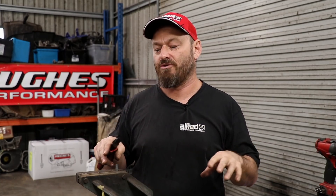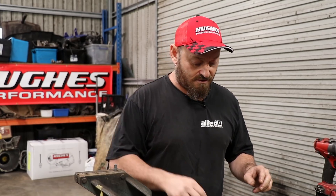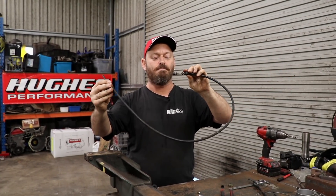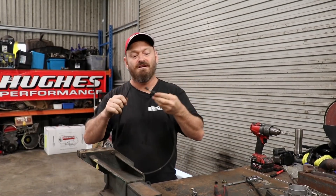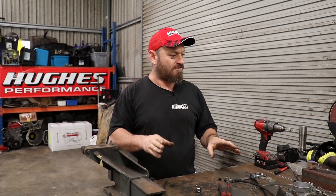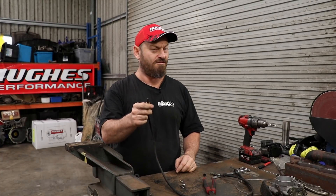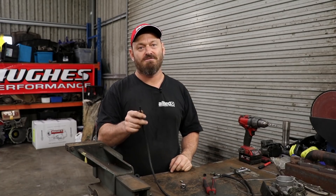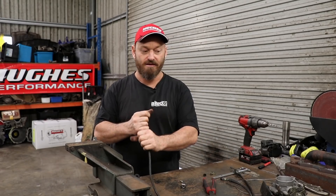I wouldn't recommend the really simple aftermarket hot-rod-type setups either — they're not very resistant to temperature. What you can do is reuse the original cable if it's long enough, cut it down to the correct length. Some cars have very long throttle cables. You might have to hunt through the junkyard — or the wrecking yard or breaking yard if you're in the UK, all the same thing. If you can't find a cable that's long enough, you can buy the outer conduit, readily available from motorbike shops.